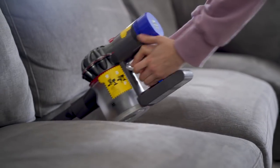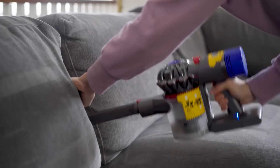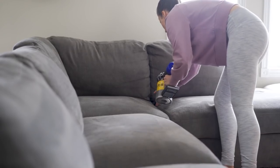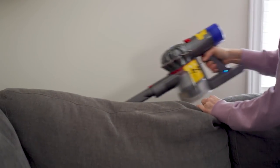I love this vacuum because it's cordless but also has some really great attachments. I will link it down below, as well as everything I'm using to deep clean my home. I've done a lot of research about the different tools I've purchased over the years and these are things that I swear by.